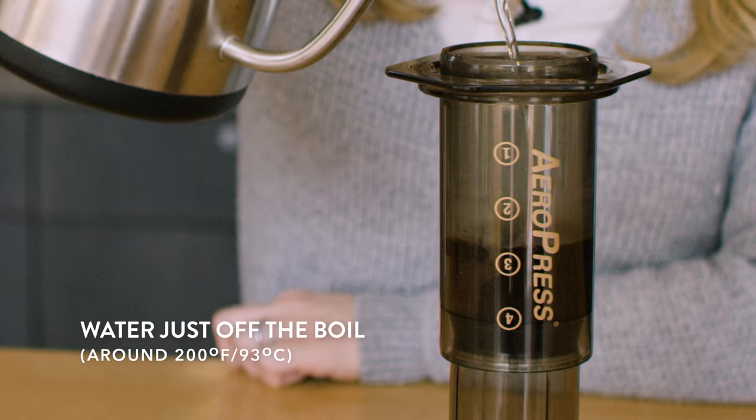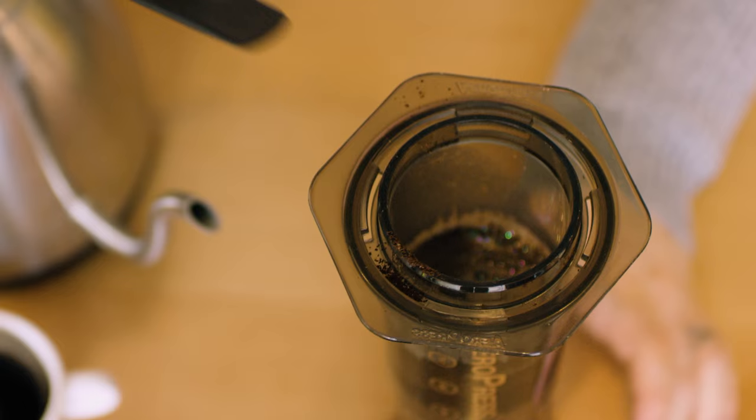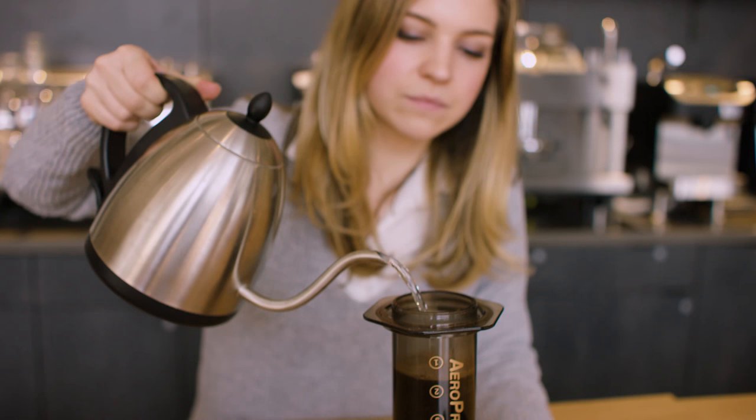Now we're going to wait about 30 seconds for the coffee to extract. After 30 seconds, take the stirring paddle and give the coffee a gentle three stirs. Fill the Aeropress chamber with hot water to the very top.